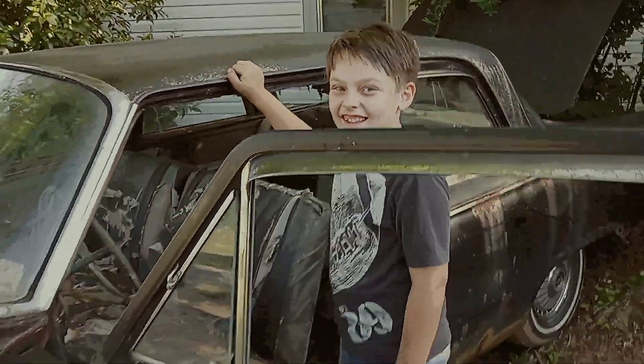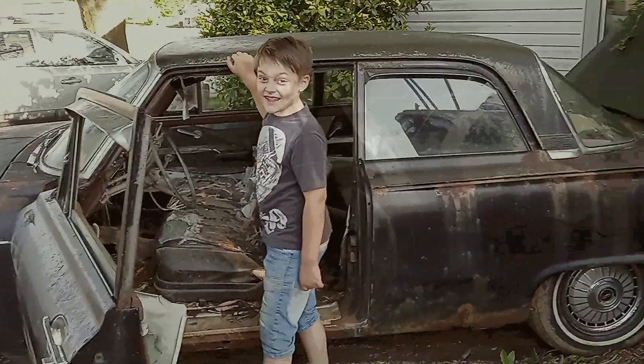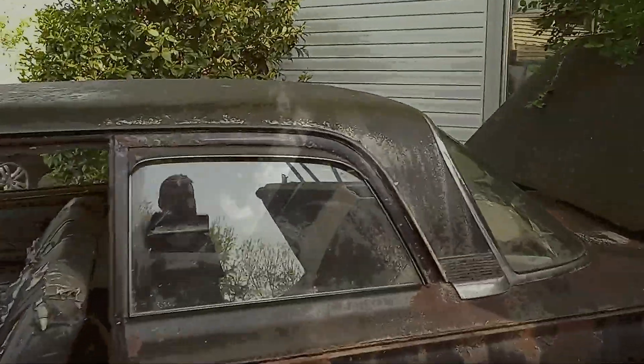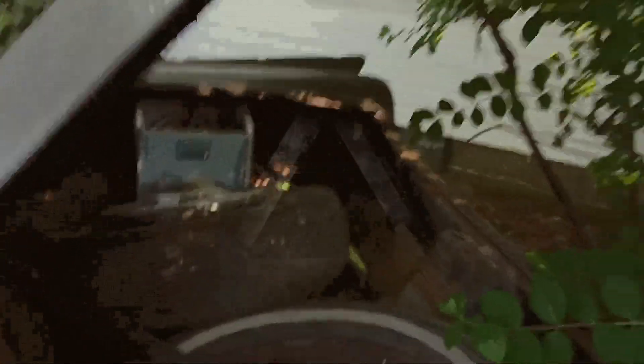Son, see if I can get up close and do it — okay, there you go. Look at him, he's so excited. Is that the oldest car you've sat in, boy? You didn't sit in my '36 Chevy when I had it. This is back when they had trunks and back glasses and back seats.